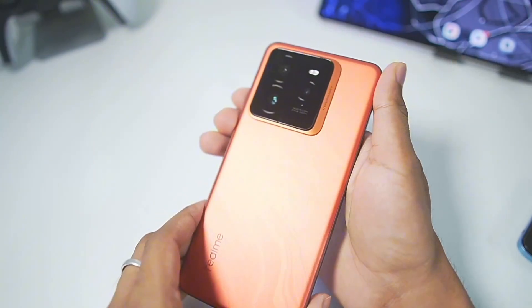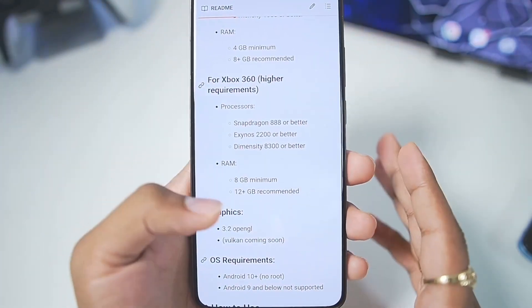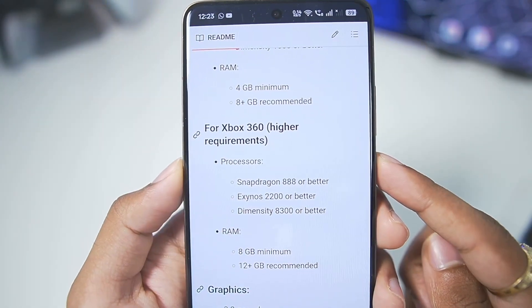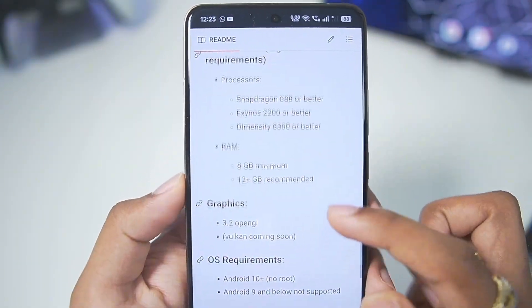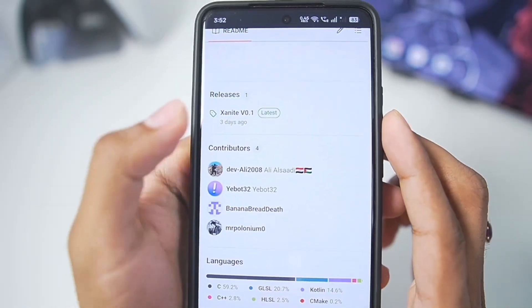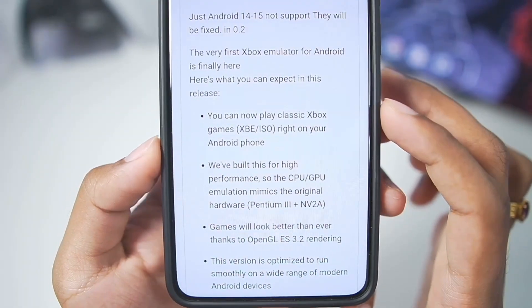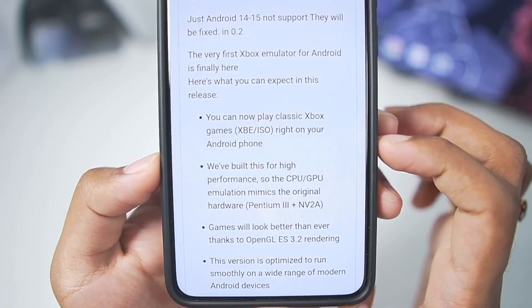The device I'm using in today's video is the Realme GT7 Pro with a Snapdragon 8 Elite processor and 16GB of RAM, so it does meet all the minimum requirements mentioned by the developers of Xanite. We also need Android version 10 or above. Version 0.1 of the Xanite emulator was released about a few days ago and it says 'play Xbox games on your Android device.'